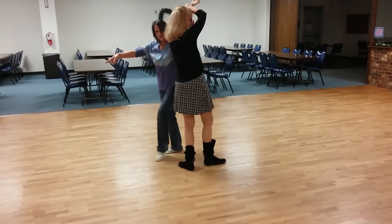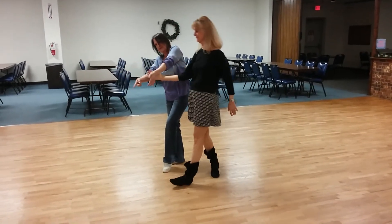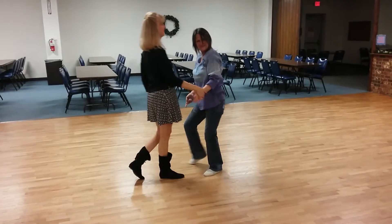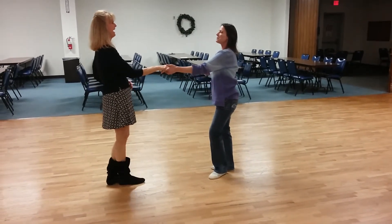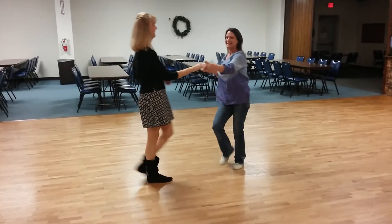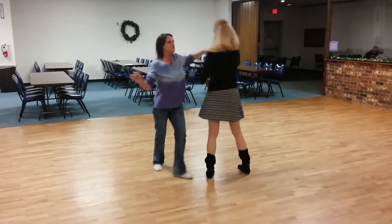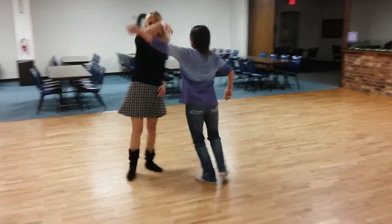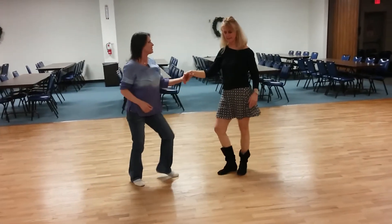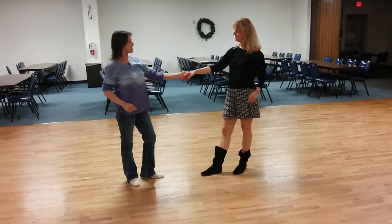When she's out of my way, I step back so that I can make a good connection with her arm right here, and I'm going to send her down the slot. It's very difficult for me to do, Jeanette, because she's taller than me. Let's do that fast — one, two, three, four, five, six, seven, eight, nine, ten, eleven, twelve. Nice job.